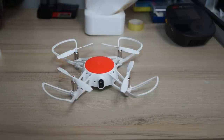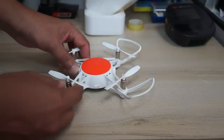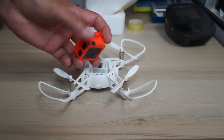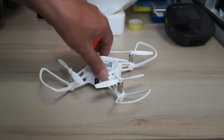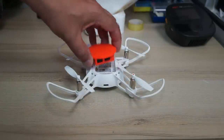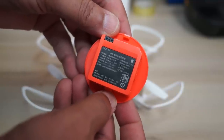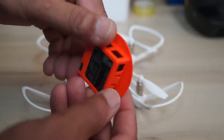On top of the quadcopter you can see the battery. Just push the button at the back and lift the battery up to remove it. You can charge a single battery at a time inside the quadcopter using the USB port. The battery is a 4.35V, 920mAh battery that provides good enough flight times to have fun.